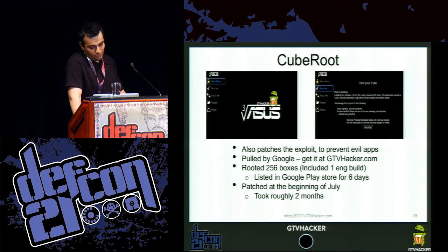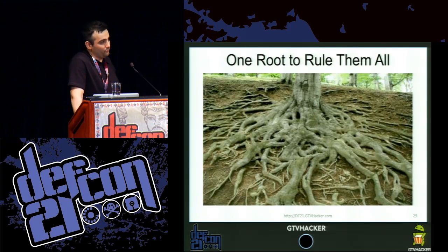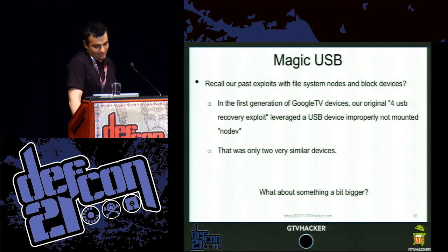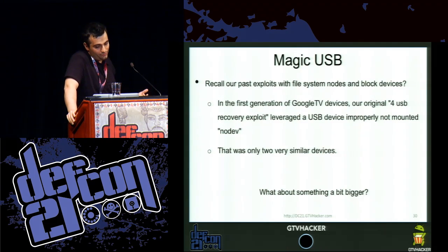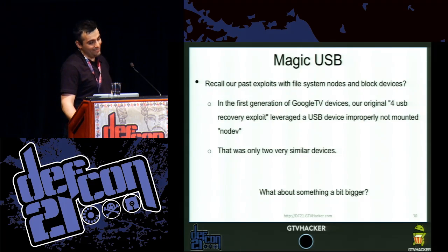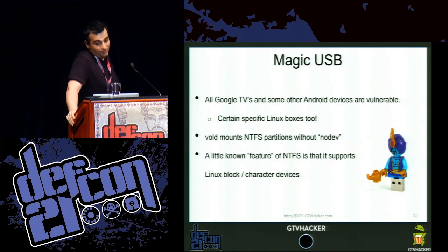So then we got to the zero-day. We've been using this bug for a while to do our investigations on new devices. We call it the 'magic USB.' If you recall our prior exploits with the Sony Gen 1 GTV, it required four USBs and leveraged an improperly mounted EXT3 drive mounted without nodev. This is pretty similar — it's NTFS, and it's not done in recovery — but it's just as powerful. All Google TVs and some other Android devices are vulnerable.